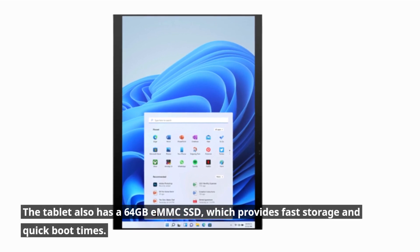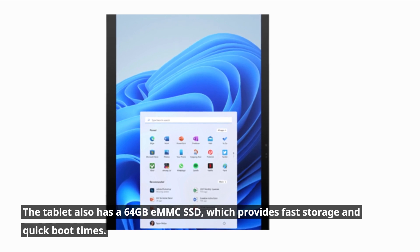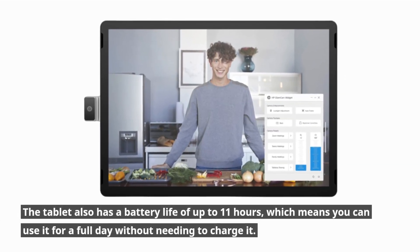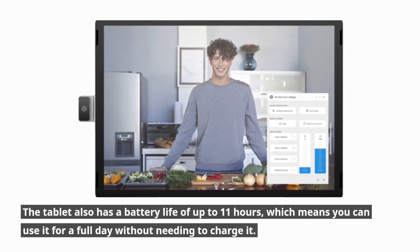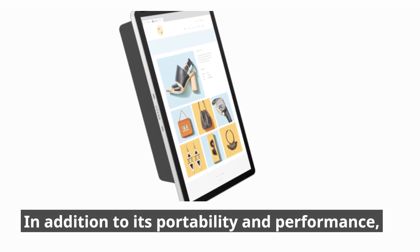The tablet also has a 64GB eMMC SSD, which provides fast storage and quick boot times. The tablet also has a battery life of up to 11 hours, which means you can use it for a full day without needing to charge it.